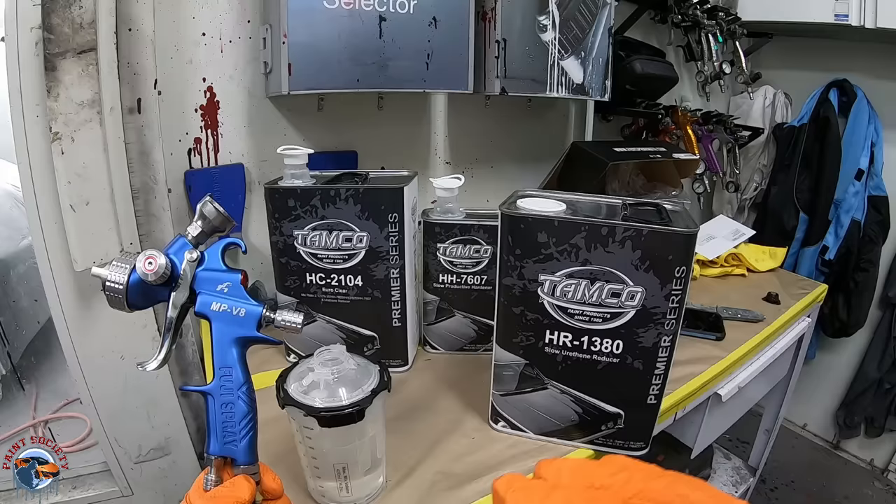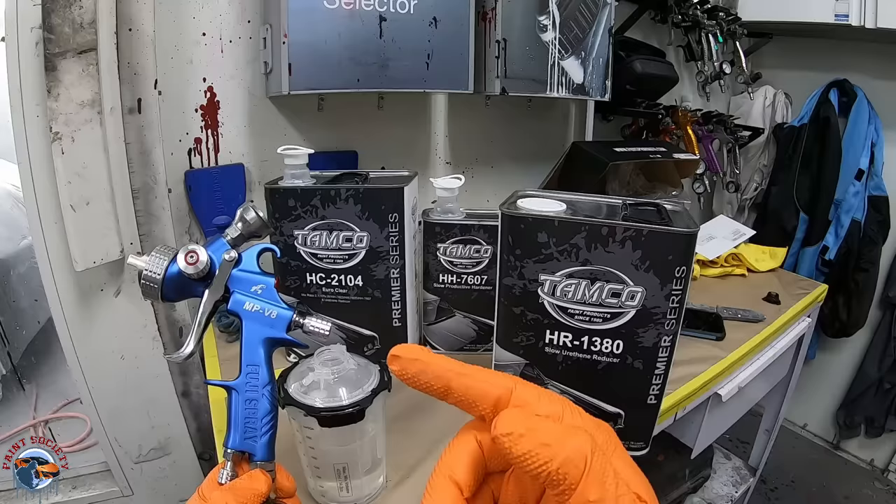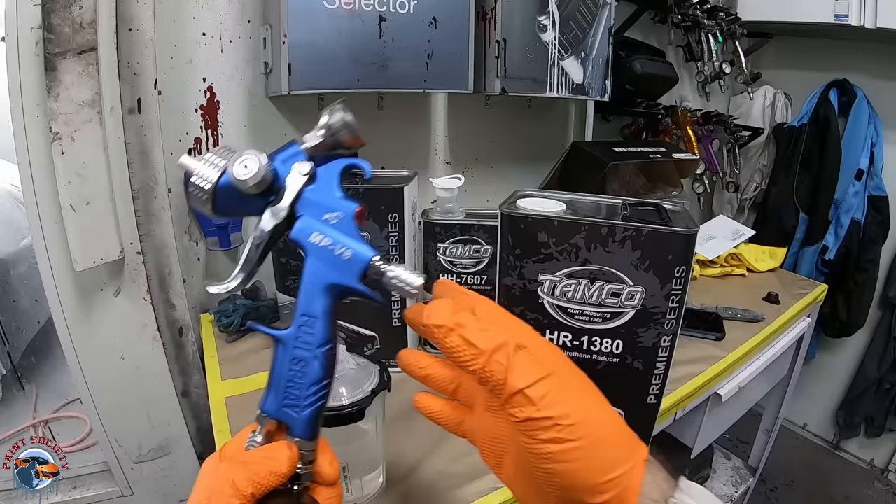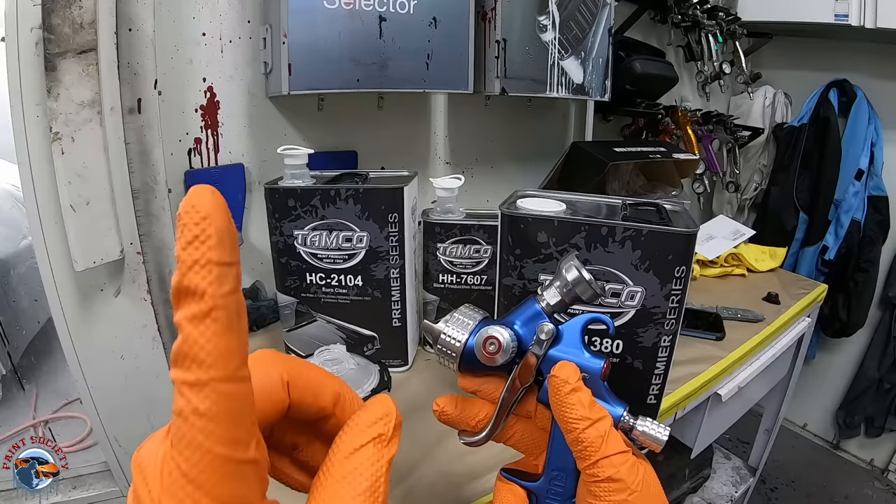Once eight to ten minutes have elapsed, we'll head back into that booth. I'll put you on the headset and I want you guys to watch the passes from side to side — the speed. And remember, when I get to the end I keep it going. I don't trigger on and off because you'll get that sudden burst of PSI and we don't want that. Let's go ahead and lay down that beautiful second coat of clear.